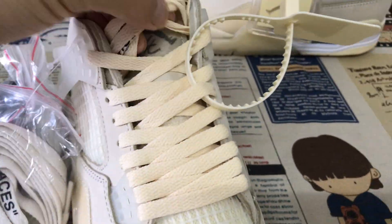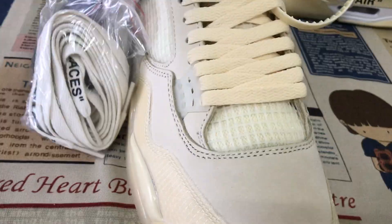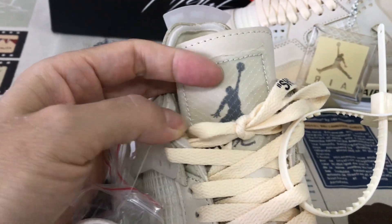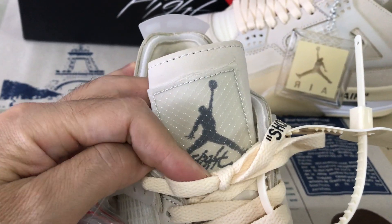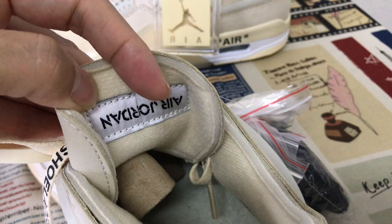Okay, here's the sail color shoe lace and the tongue — the tongue with the German logo, black German logo, German label on the tongue, and the Jordan label on the back of the tongue.